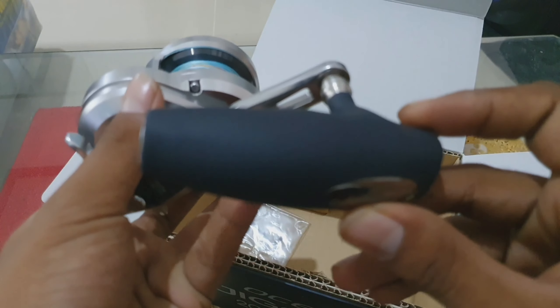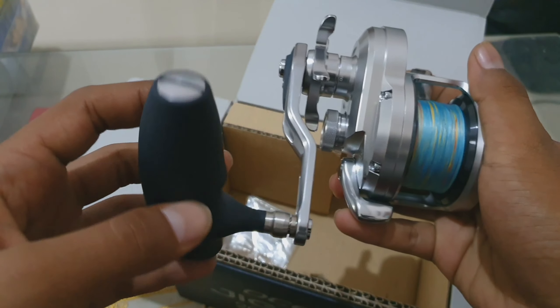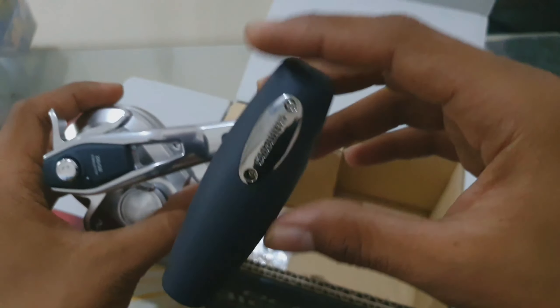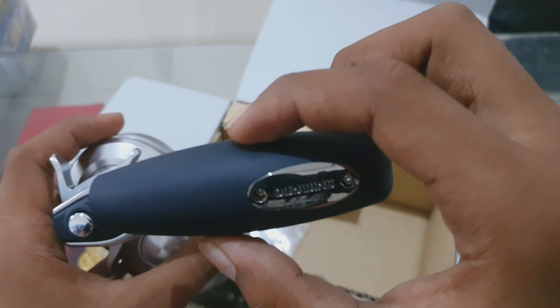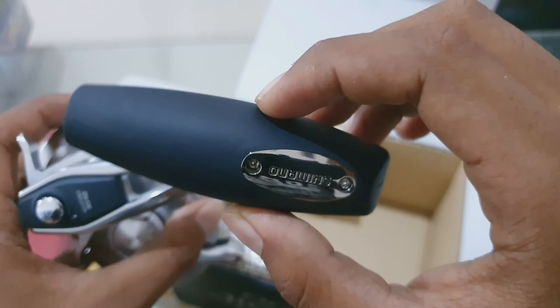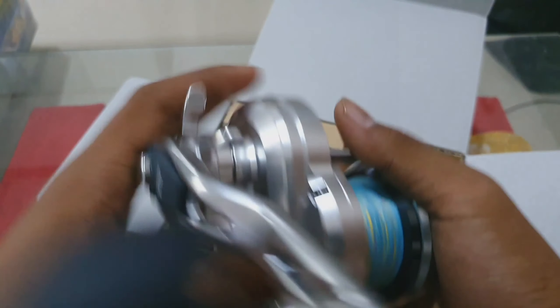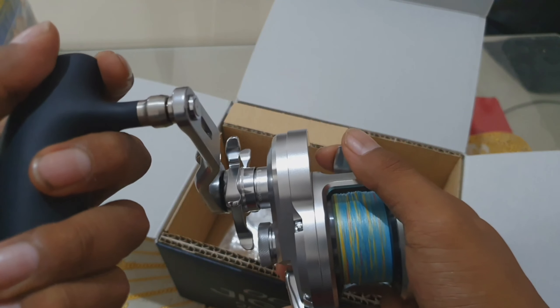Kita bahas dari handle-nya dulu. Ini handle kiri teman-teman. Karena gue udah biasa bermain di handle kiri. Handle-nya ini bentuknya berbentuk oval. Dia terbuat dari bahan karet yang sangat keras sekali, sangat enak untuk digenggam dan digulung — sangat enak banget.